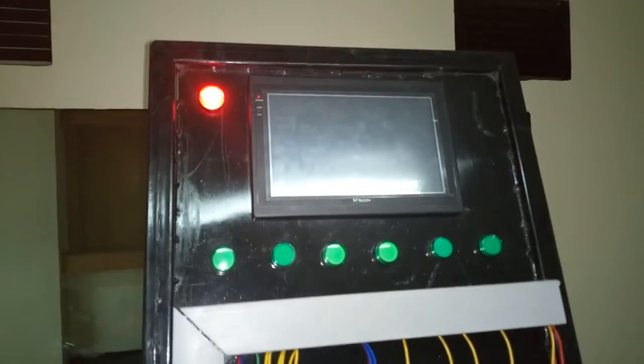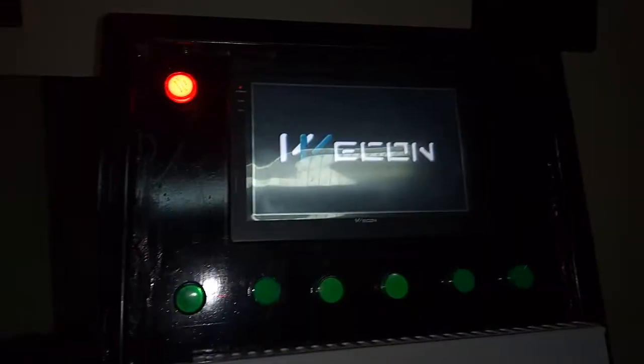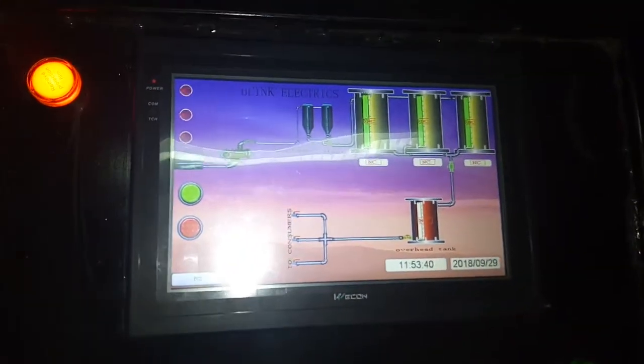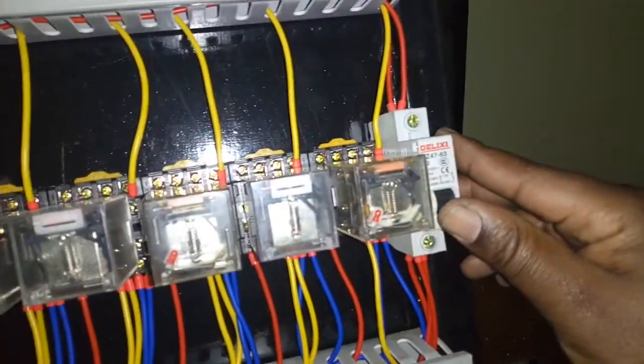We now have power — the system is powering up and the HMI is coming on. That's a sample drawing we've done for the control system. The PLC is now set to run mode, though the second breaker is currently off.